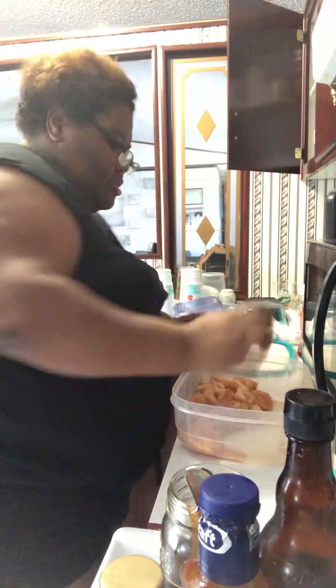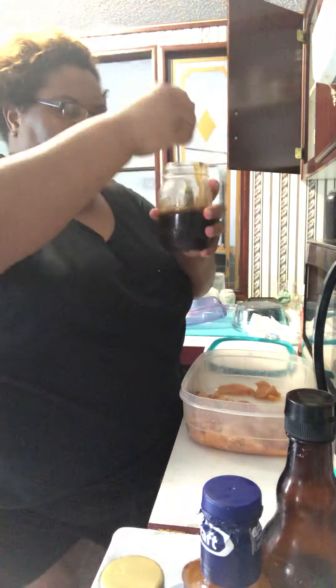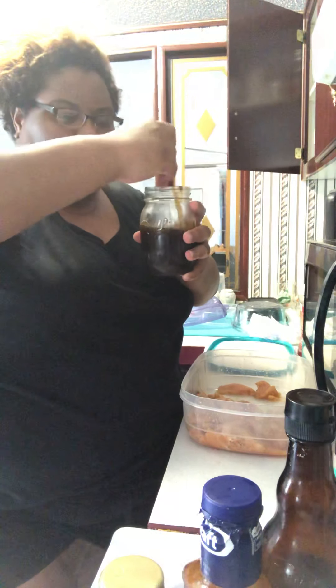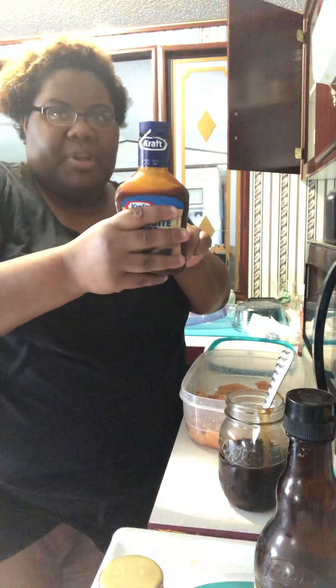Now you're going to just shake it around. This is what it's looking like now. For my marinade, I use mayonnaise as the base, and then two items: I use the Kraft Smokehouse barbecue sauce right here. You're going to put a good amount in there — I say eyeball it based on how much you want.